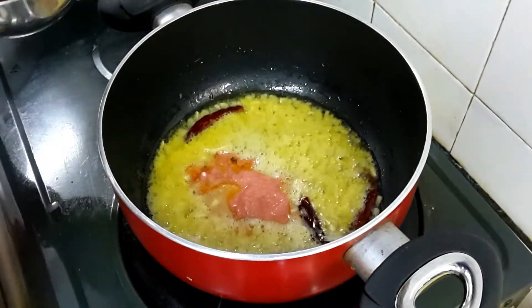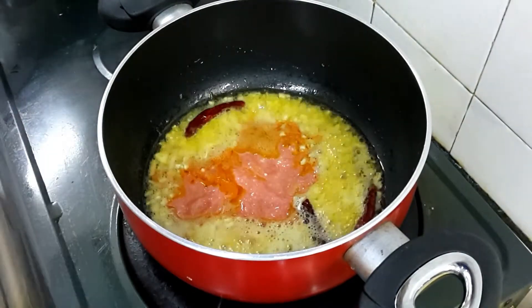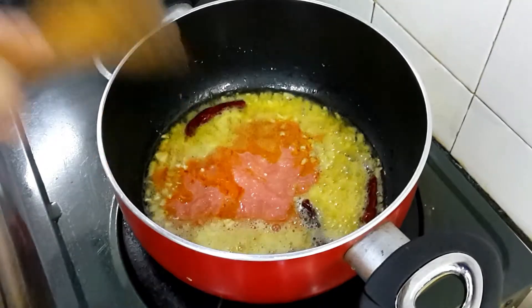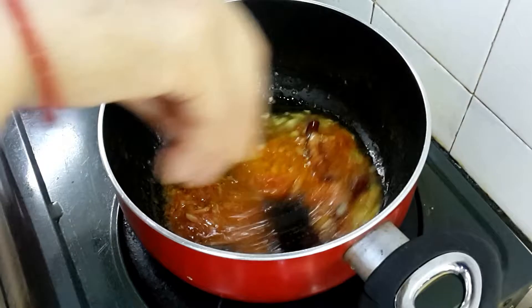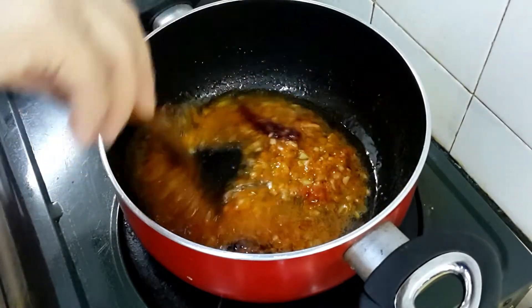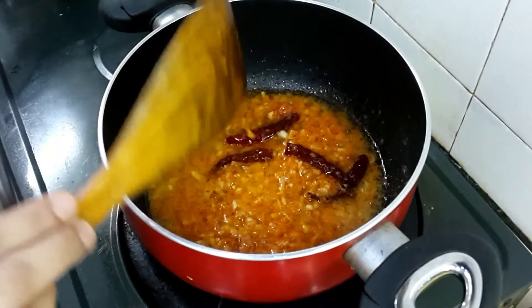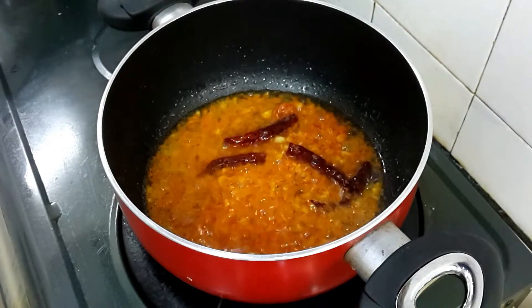Now add two and a half tablespoons of tomato puree. Tomato has a little sour taste, so I have taken only two and a half tablespoons. Now let it cook — the tomato puree and ginger garlic — for just two minutes.